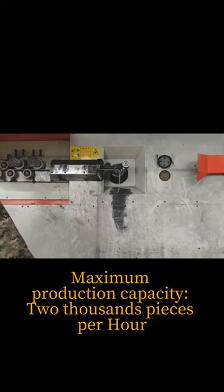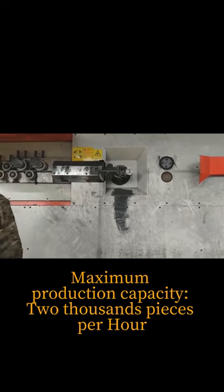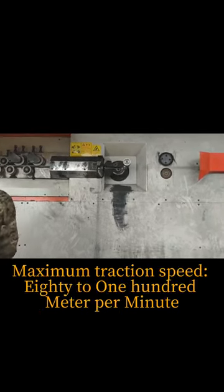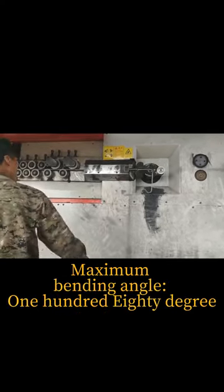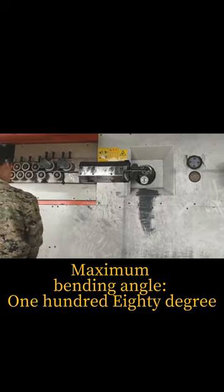Maximum production capacity is 2000 pieces per hour. Maximum traction speed is 8 to 100 meters per minute. Maximum bending angle is 180 degrees.